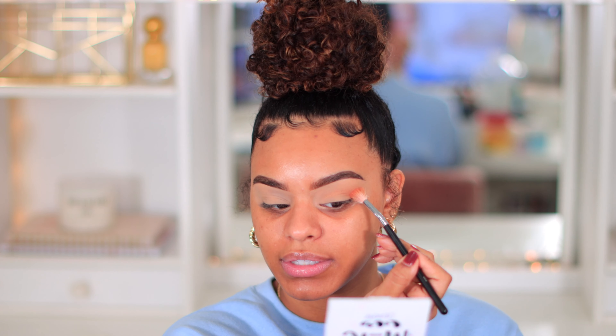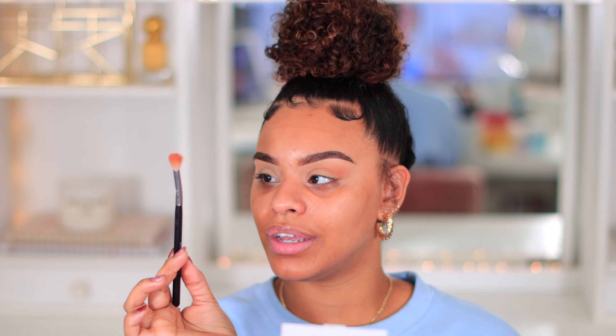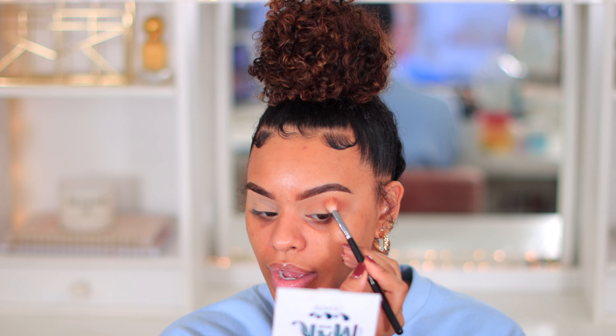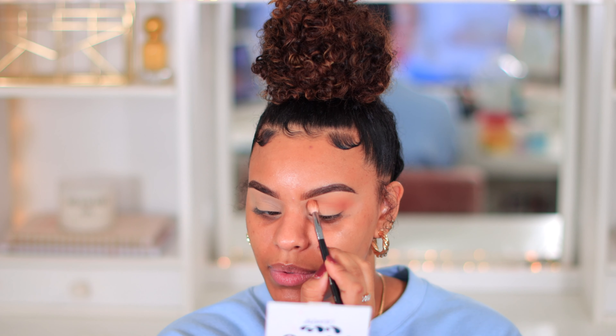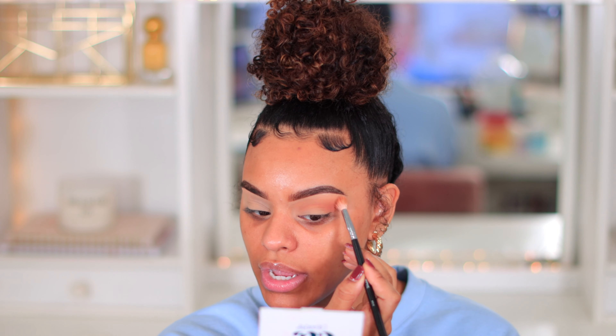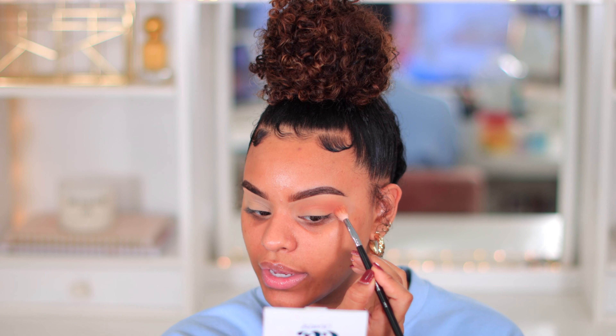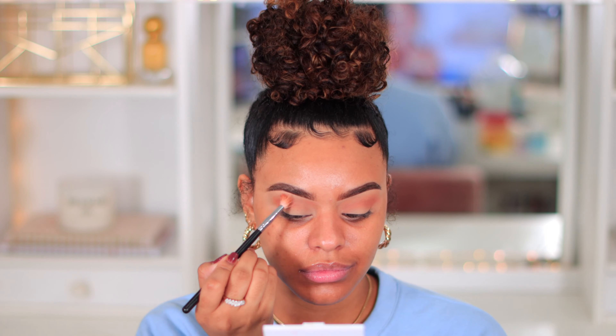I always like to do my eyeshadow first just because in case I mess up I can just wipe it off without having to redo my whole face. Since eyeshadow is not my expertise and I'm still learning, I'm definitely not confident enough to do my base first. Nine times out of ten I usually end up wiping off my eyeshadow because I'm still learning, and if it doesn't come out the way I like it, it's coming off. That's why I always do my eyeshadow first.